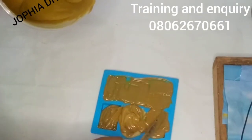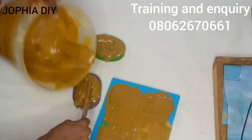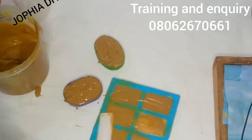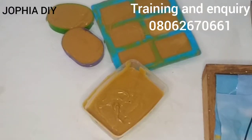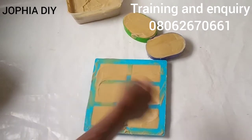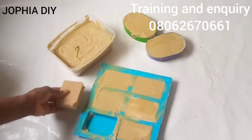Thank you all for watching. To returning subscribers — you are always in my mind, thank you so much for coming back, for your support and love. Remember, training is still on — commercial laundry bar soap training is still available. If you're having difficulty making profits or facing skin challenges, join any of the free or paid trainings. And here is the soap after 24 hours — I'll unmold it and keep it to cure for at least one week before selling.